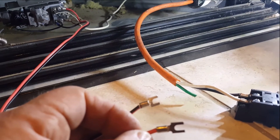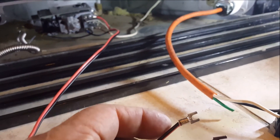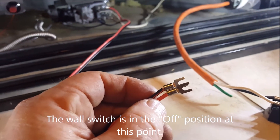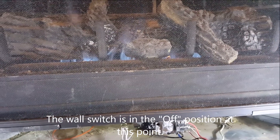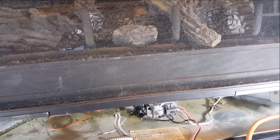I've got the wires hooked up that are going to go to the relay, and basically, if I touch these wires together, the fire comes on. If I release them, the fire goes out. That's basically what the relay is going to do.